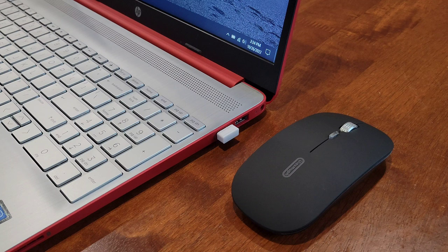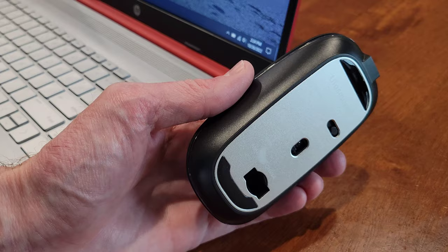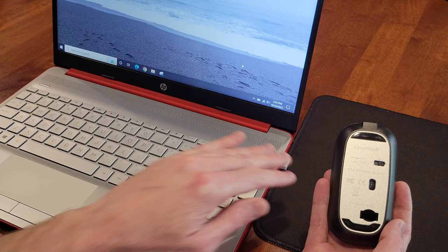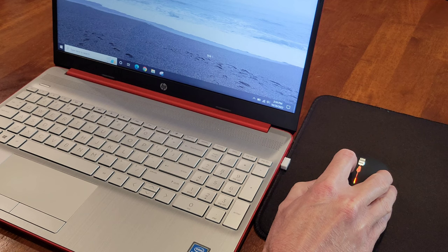The next thing we're going to do is turn the mouse on. Just make sure you're not pointing the laser light at any living thing. I put a mouse pad down so I don't get any reflection from the table that might cause issues. Now I'm going to turn the mouse on and let's test it out — and we can see that it is working.